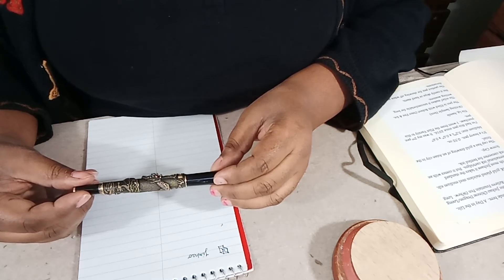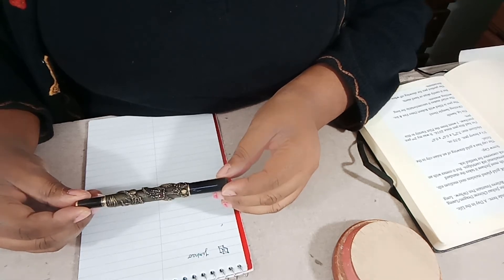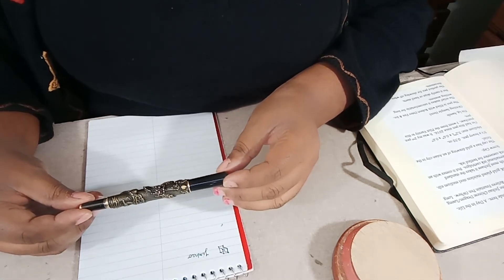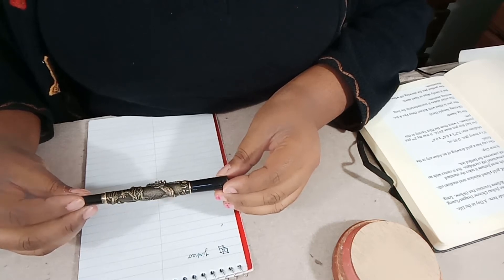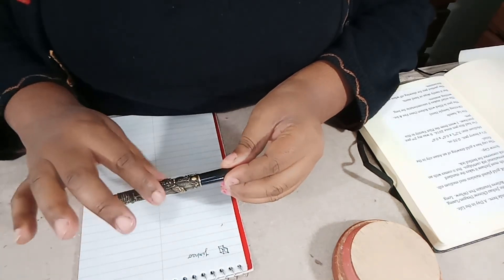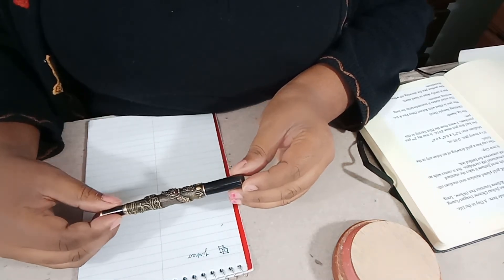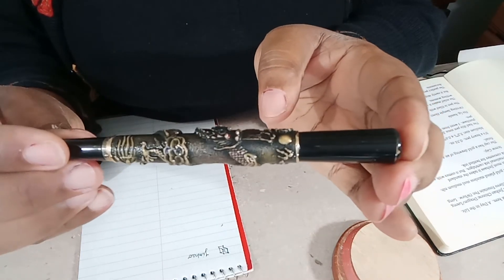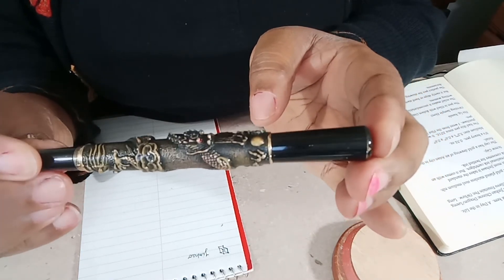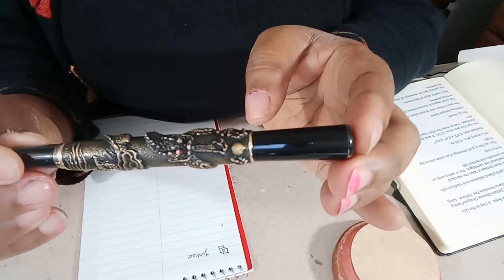It's got a relief of a dragon on the outside, which makes it really look great to me. I don't know if you guys can see it — I'll try and get a decent picture of it. It's got a dragon head and dragon body.